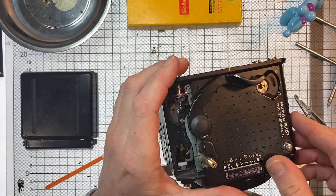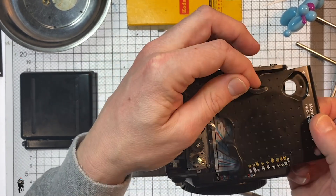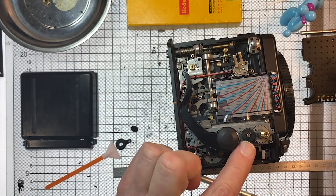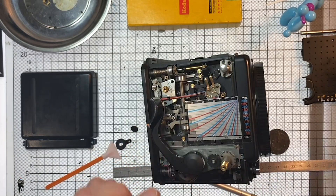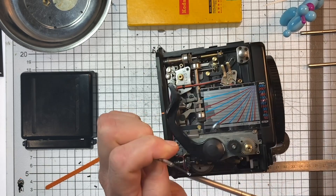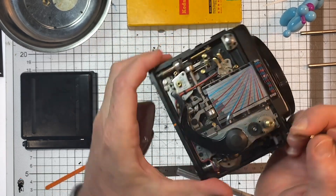With all of that disconnected, you should be able to slide out the top panel. There's our fine focus gear — there's the offending article. It's held on with a little circlip, or split ring, or whatever you call it in your country. That's going to need to come off. If you've got mini circlip pliers you can use those — I don't have any that go that small, so I just use a couple of precision screwdrivers.